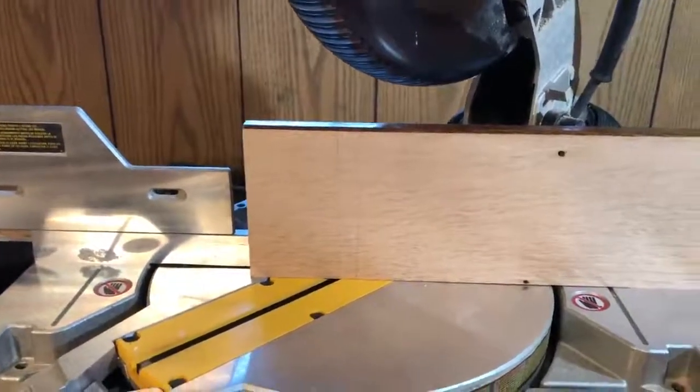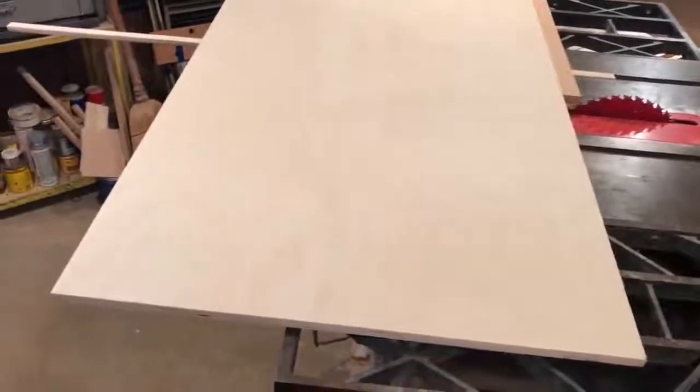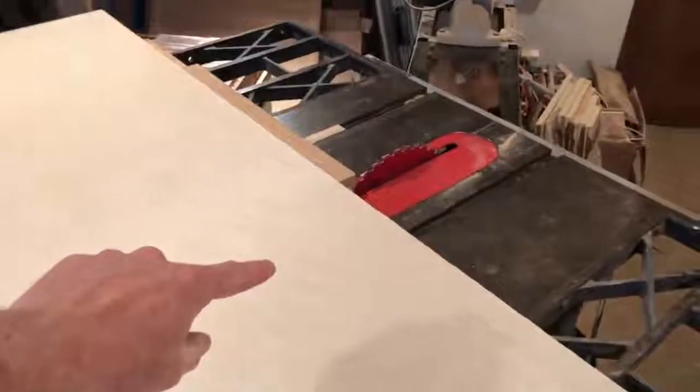Now we have this sheet of half-inch plywood, somewhere around two by four feet. We want to cut a square piece that's 20 and a half inches. That's my mark on the crosscut sled, so we'll cut it off at 20 and a half inches, then take it from 24 inches wide down to 20 and a half inches wide as well.